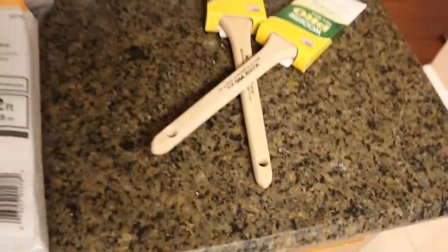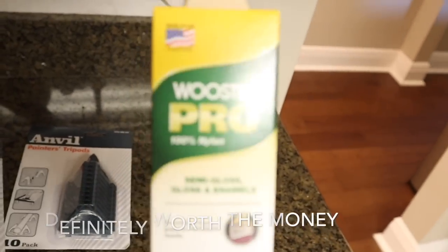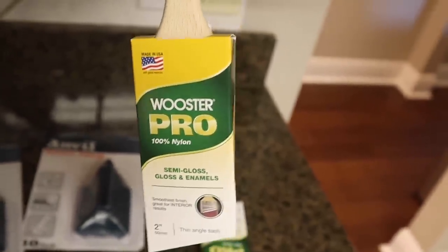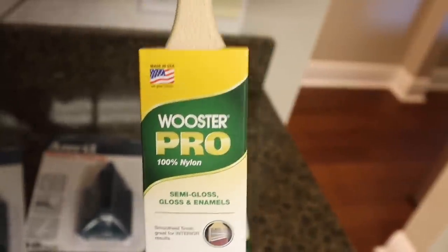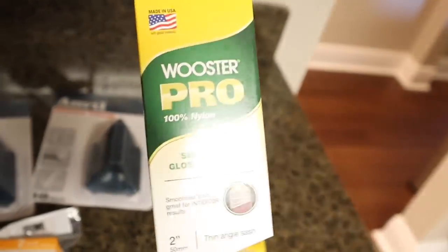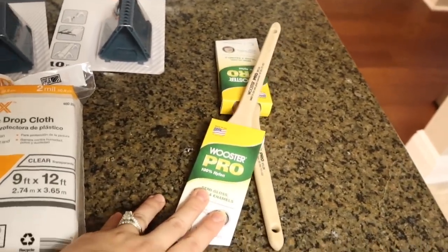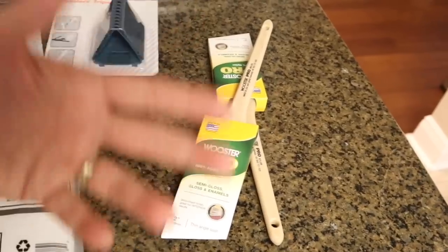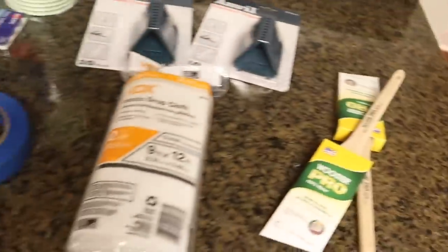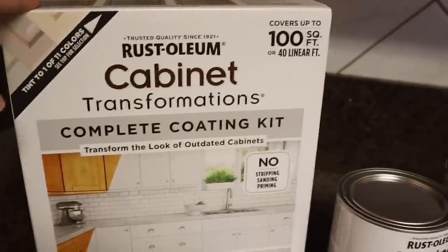I have two paint brushes and I went with a higher quality brush because if you don't want brushstrokes and you want your cabinets to look really nice, you probably want a decent brush. Spending an extra couple dollars on a nicer paintbrush can help your finish come out better. I have two just in case one starts to wear out — you don't want bristles to get bulky and frayed because that will affect your finish.